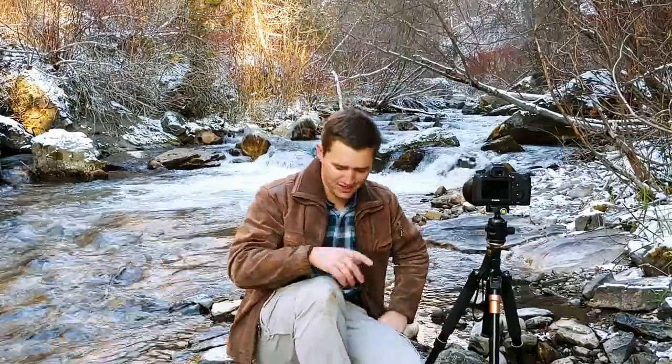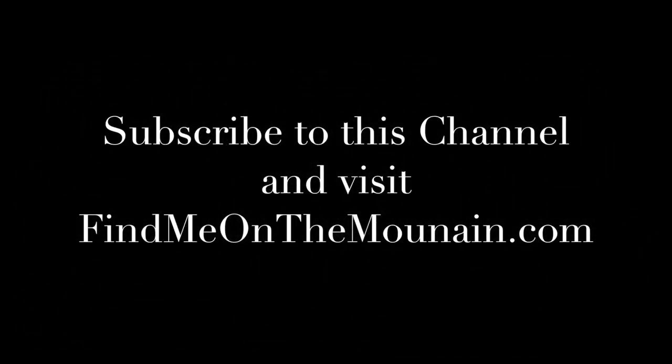I hope you guys learned something today and I look forward to seeing you next time. Take care. Subscribe to this channel and find me on themountain.com.